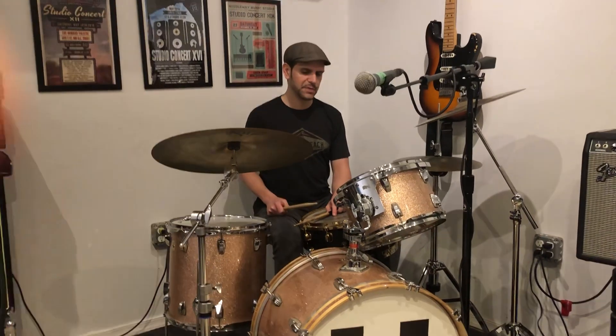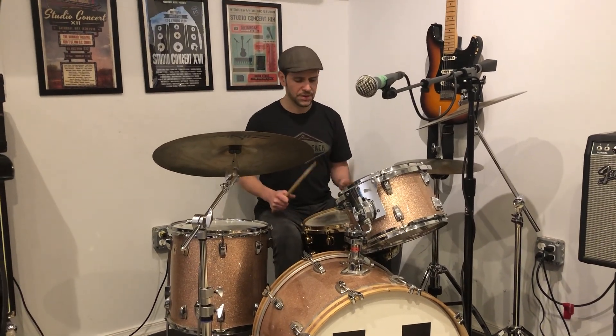Tornado, today we did 'We All Try' and 'The Next Movement' by The Roots. Make sure you're listening to both of those songs every night this week.